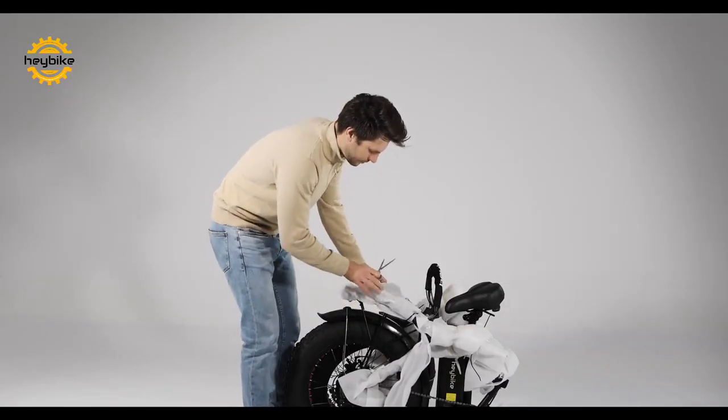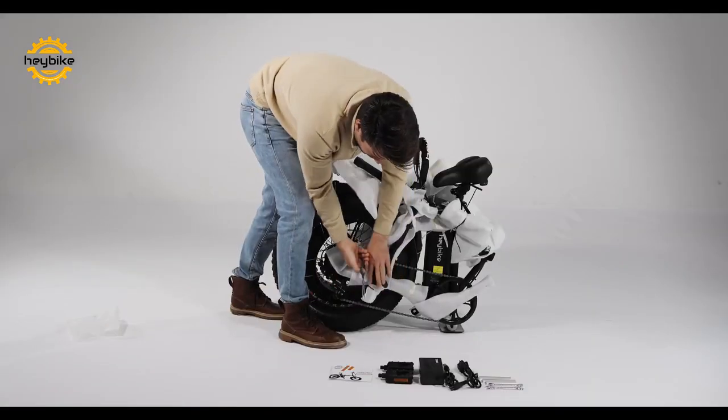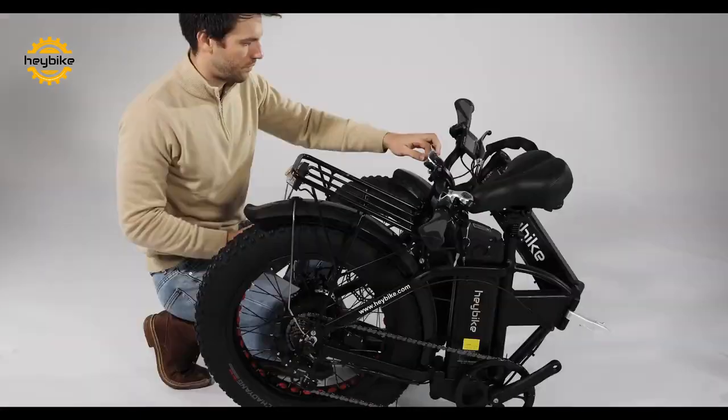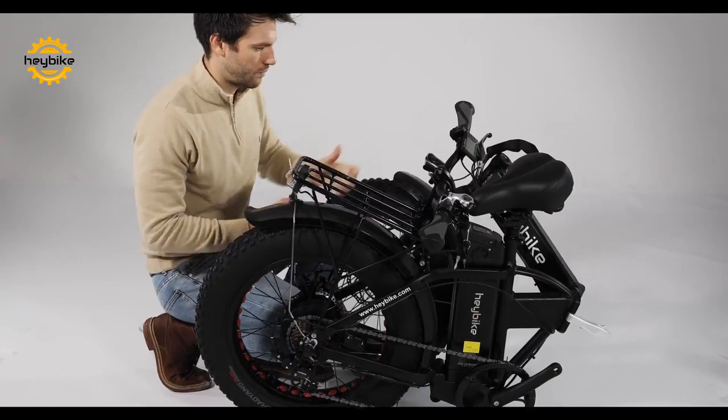Next, free the bike for setup by cutting the shipment zip tie fasteners. Remove all of the provided packing protection foam sheets as well. Now that everything is set out, you can begin to unfold the bike.